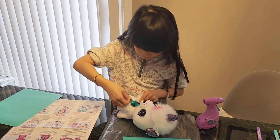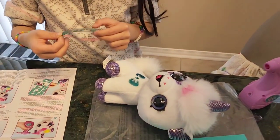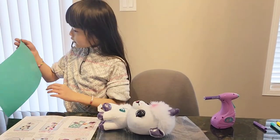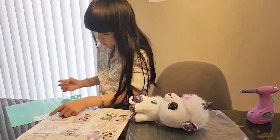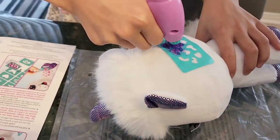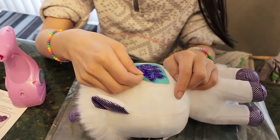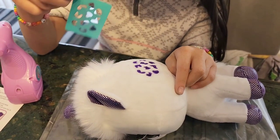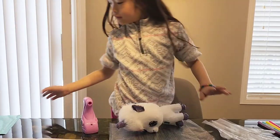Now I need to peel this. Wow! Wowza! Now I'm going to pick Cheetah's Box. Now for the big reveal — wowza, looks so cool! I'm going to do another one.